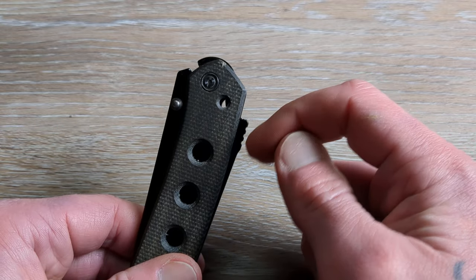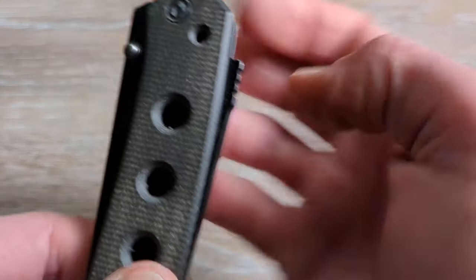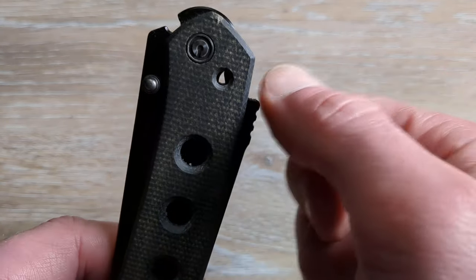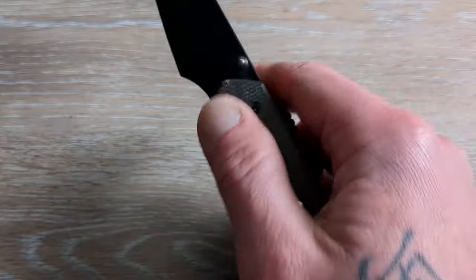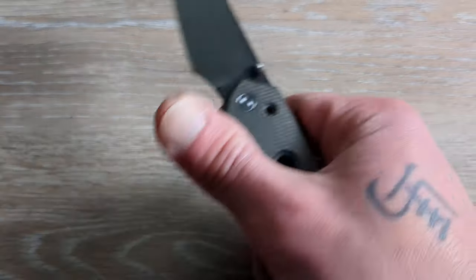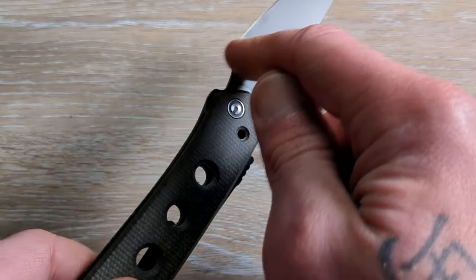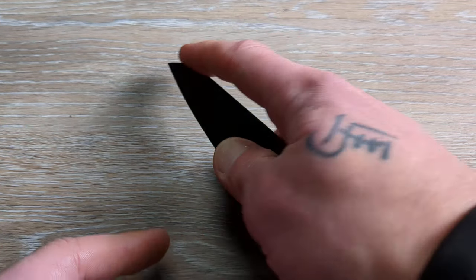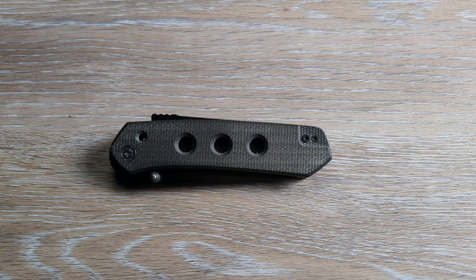I would have liked to have seen this done just slightly different — I don't think it needed this looping that we see here. I think it should have been more straight and then straight down with a little bit finer jimping. I think that would have been a possible cure for some of the discomfort. But once you toughen up your pointer finger and open and close this knife a bunch, you'll get used to it. I love this area here — it allows you to choke up right behind that edge, put your middle finger there so you can get right up on that tip. This is a great design with a very interesting lock mechanism.